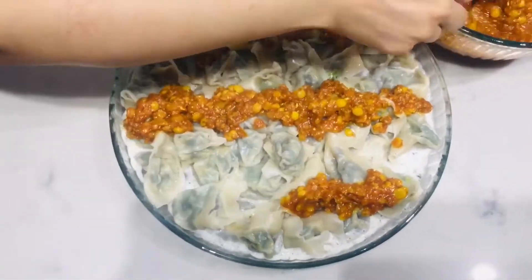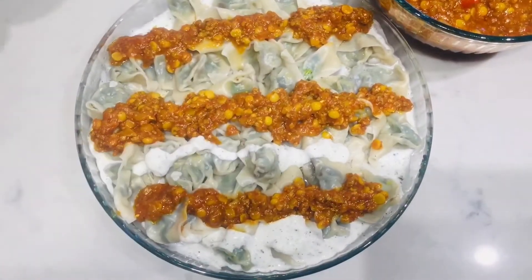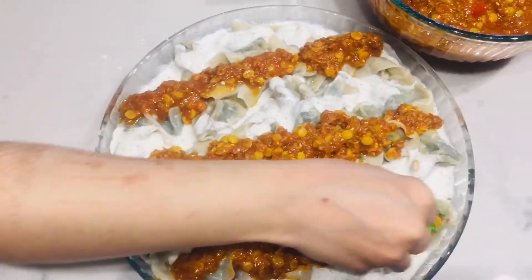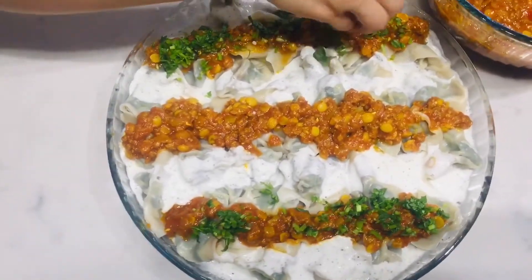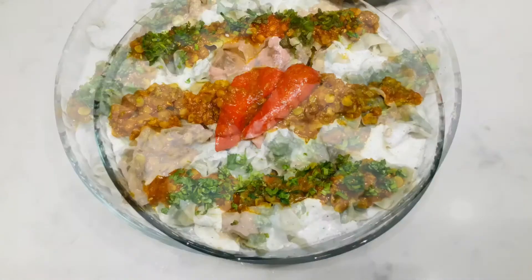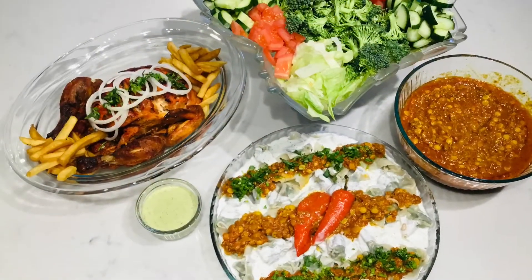Serve immediately for the best results and flavor. You can also drizzle hot roasted garlic oil on top. Please like, subscribe, and leave your comments below. Thank you for watching!